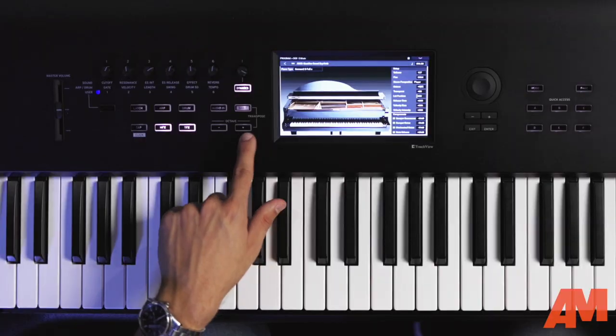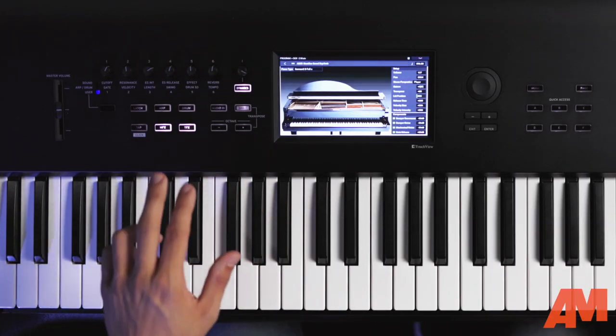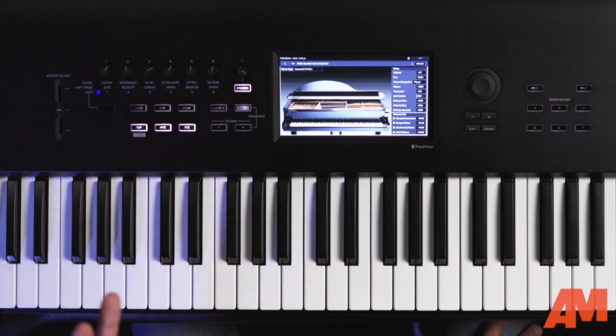Below the dynamics knob on Nautilus, you're going to see octave switching buttons, which are new to Nautilus and not present on the Kronos — very convenient, especially when you're working with a smaller 61-key size. That can also be used to transpose by holding the shift button. To the left of the octave buttons, you'll see control for the drum track arpeggiator, as well as easy access to turn on and off your master effects and total effects.